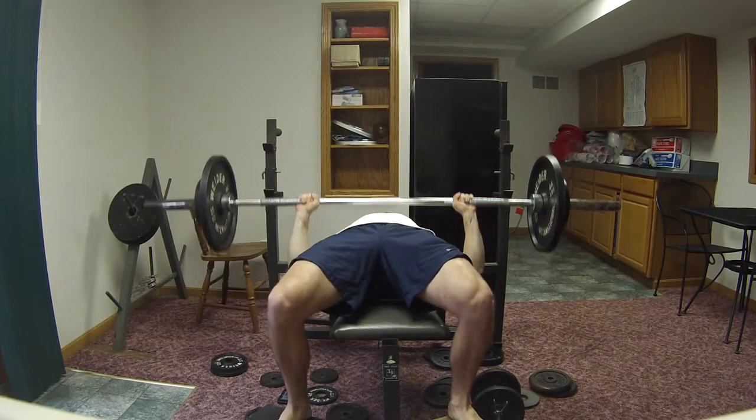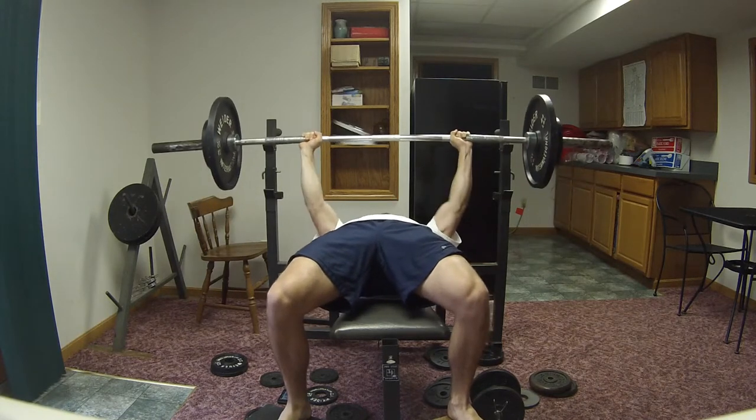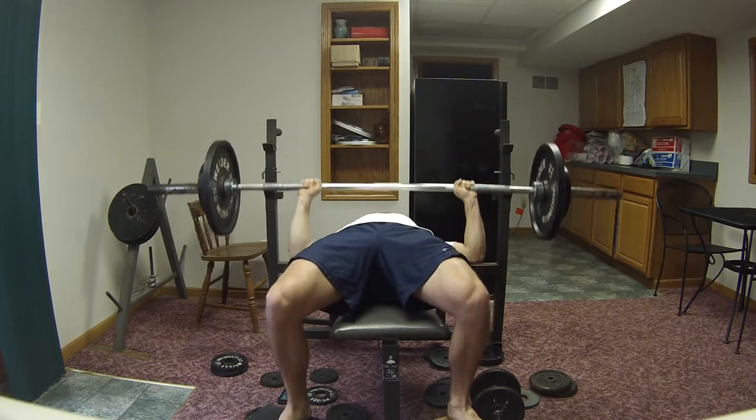Hello, hola and bonjour everybody. This is Matthew from Accrua Bros Bodybuilding MB3 and as you can see here I have a little home chest workout.